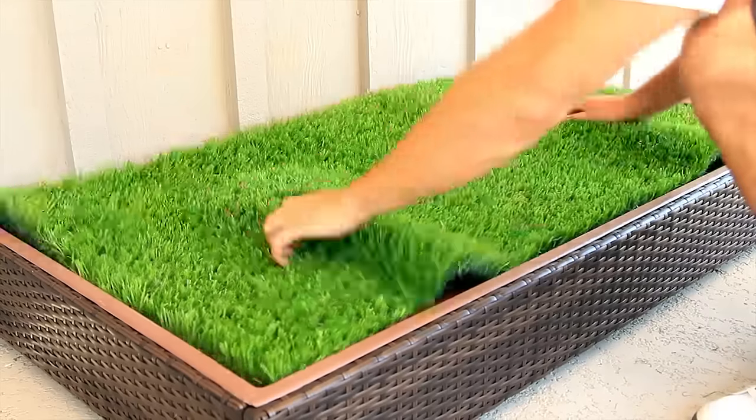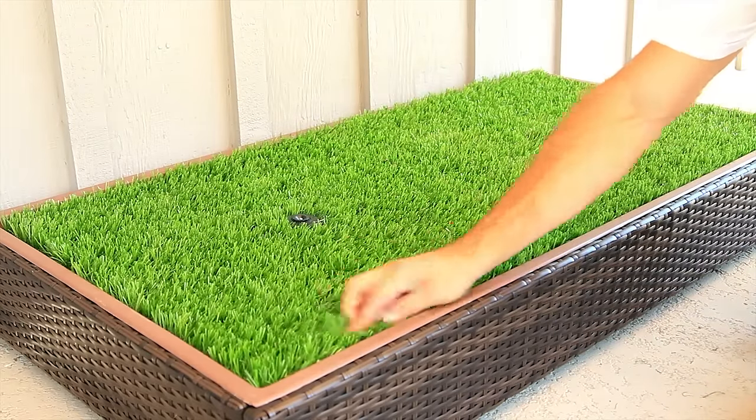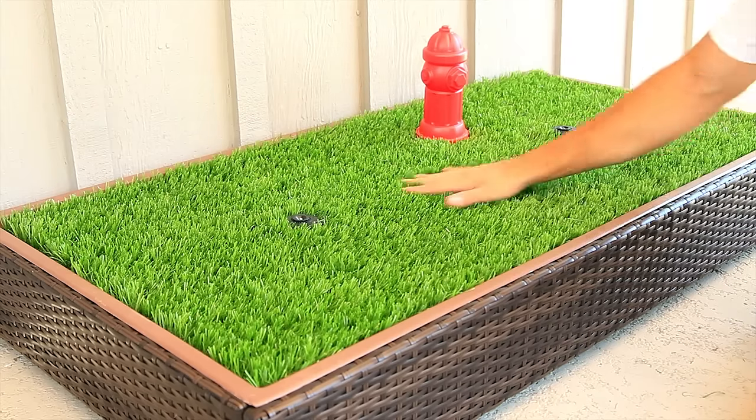The Porch Potty will come with a special synthetic grass that is designed with extra drain holes to drain fast and keep clean.